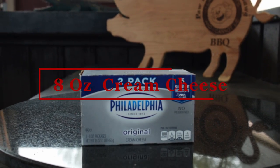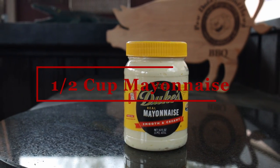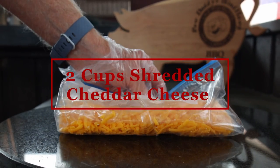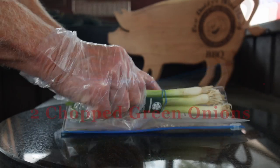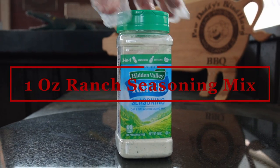This dip is super easy and quick to make. The ingredients we need: eight ounces of cream cheese softened, eight ounces of sour cream, half cup of mayonnaise, two cups of shredded cheddar cheese — sharp goes good here — two green onions that are chopped, and one ounce of ranch seasoning mix.